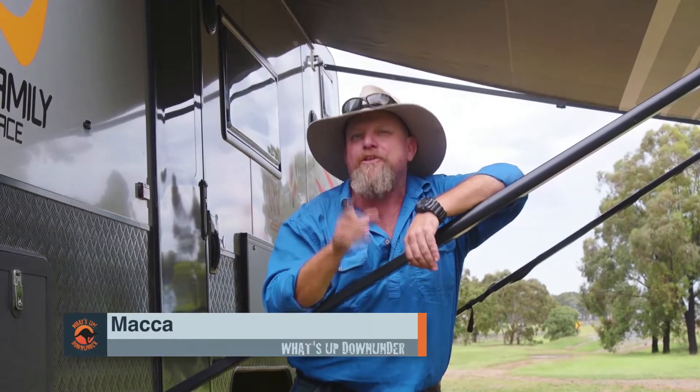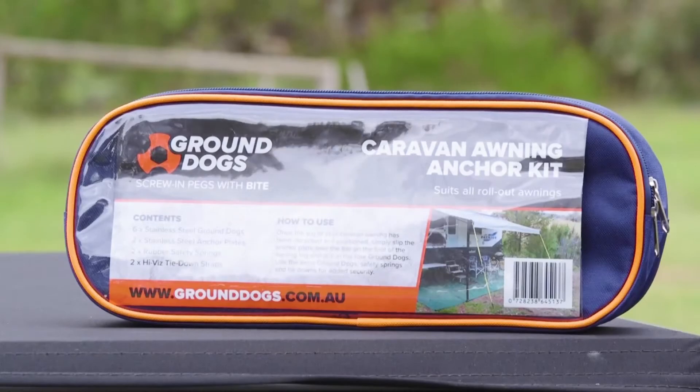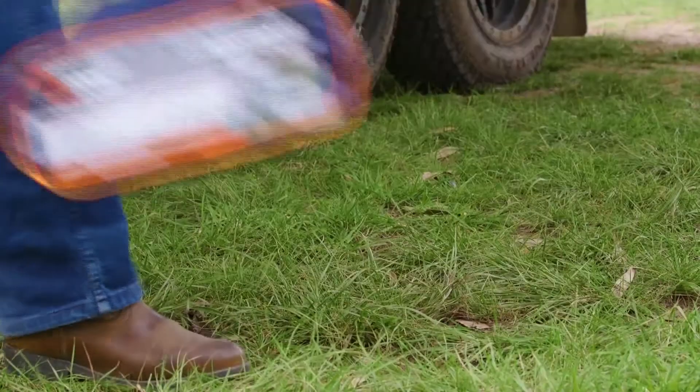In windy conditions your caravan awning can turn into an instant sail, causing a potentially expensive and dangerous situation. Our mates at Outback Tracks have you covered with this easy to use awning anchor kit.